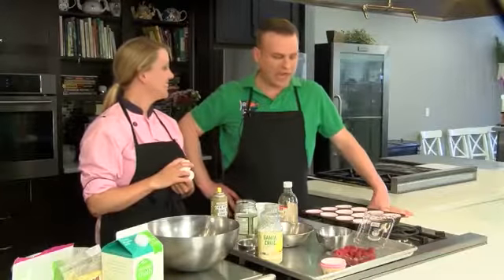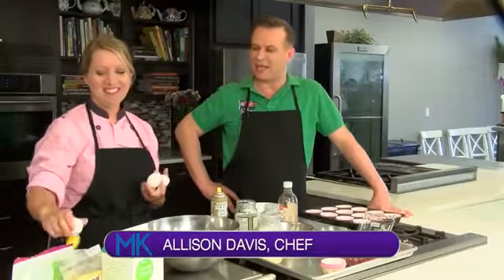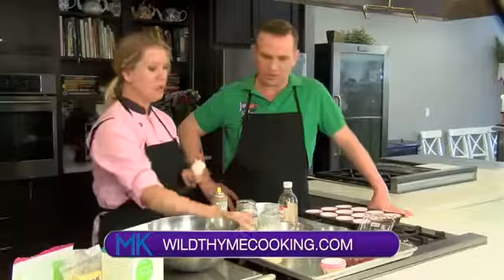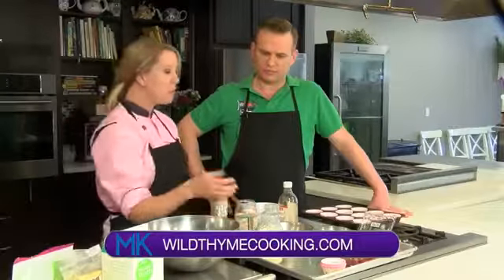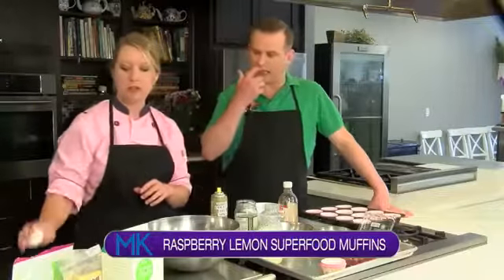We're here pretty in pink with Miss Allison Davis from Wild Time Cooking. We are making some lemon raspberry oat muffins. These are great for the morning, great for spring, just fresh. And they're gluten-free, so we're using coconut flour.